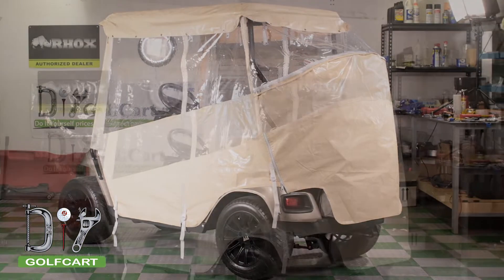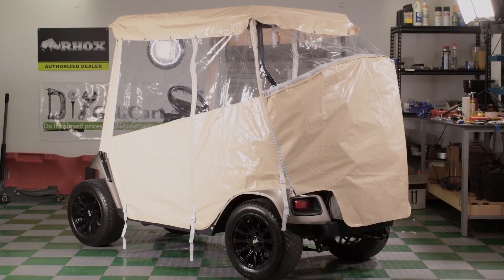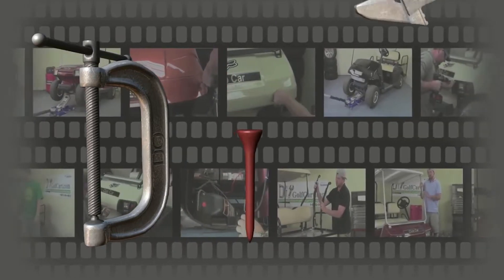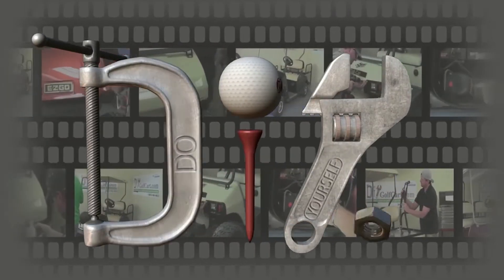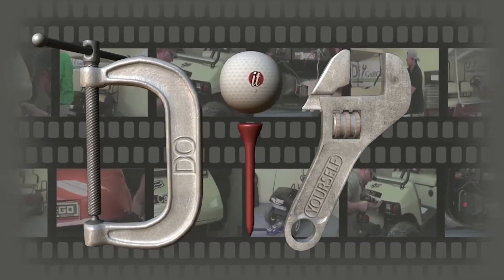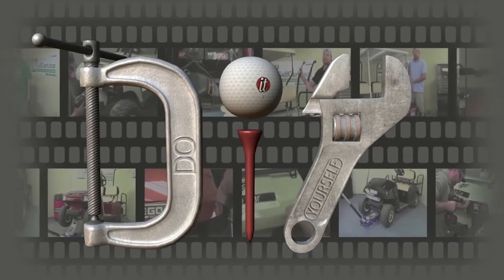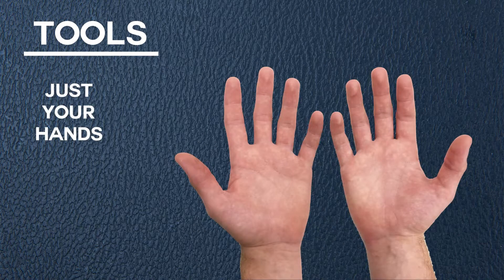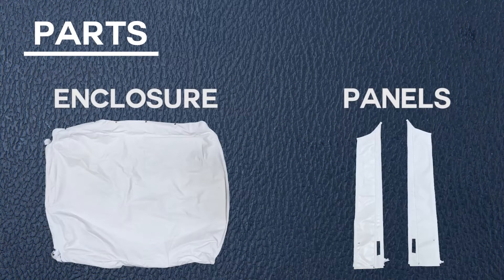Today we will be installing a Touring Enclosure on an EZGO TXT. These are the tools we'll be using today. Here are the parts included with your kit for the installation.